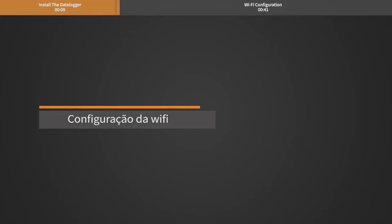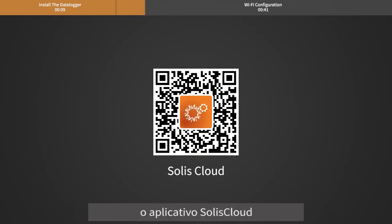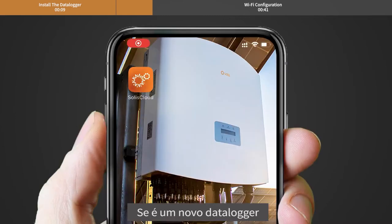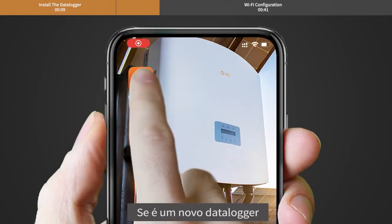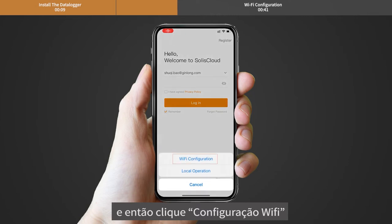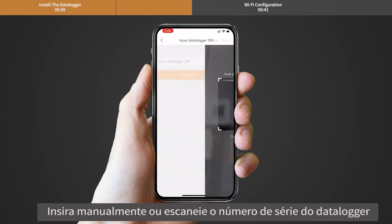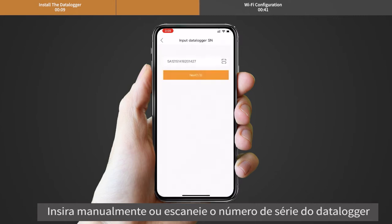Wi-Fi configuration. Use your phone to scan the QR code to download and register the Solis Cloud app. If it is a new Datalogger, please configure it first. Then click Wi-Fi configuration. Manually input the Datalogger SN or scan the SN on the Datalogger.